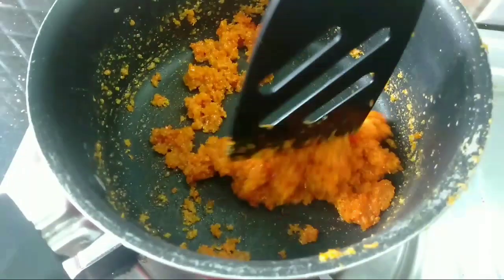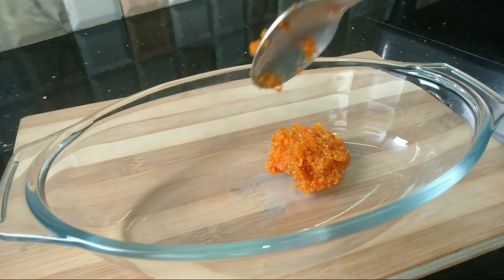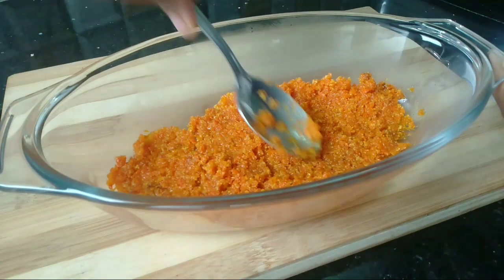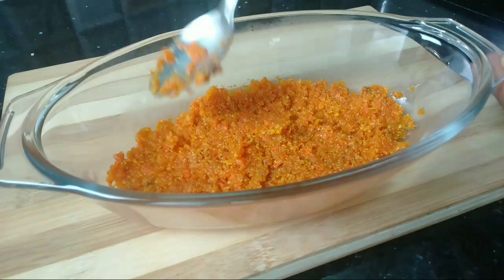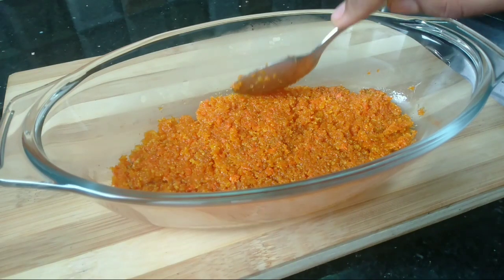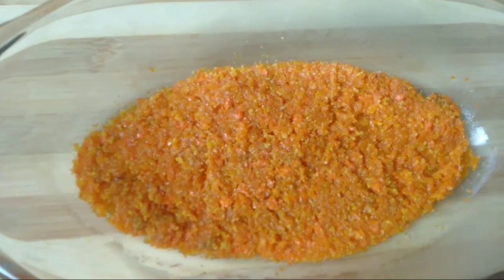We will put the pudding mixture in the bowl and spread it all together. I will put the carrot layer in a cup. We will keep it in the fridge and prepare our next layer.